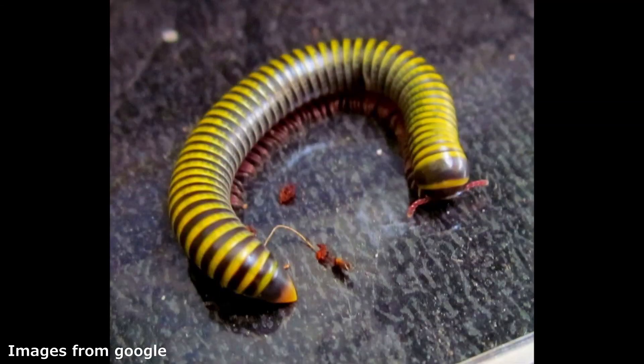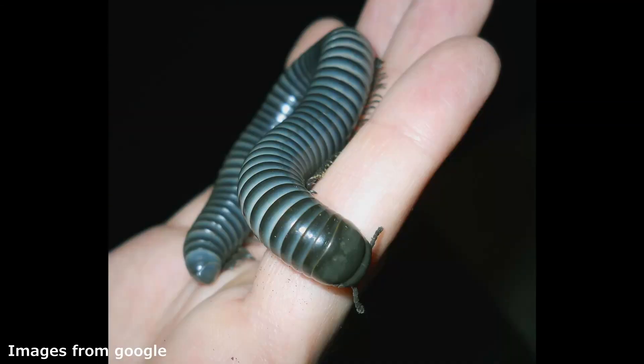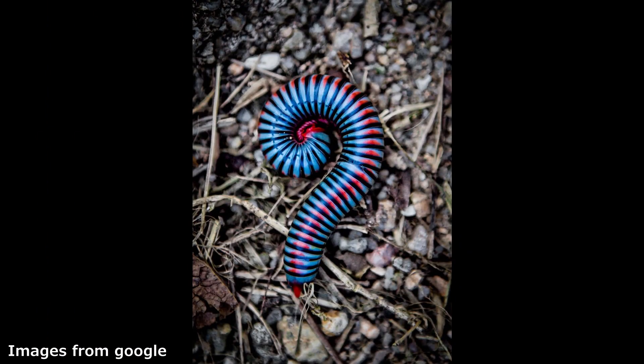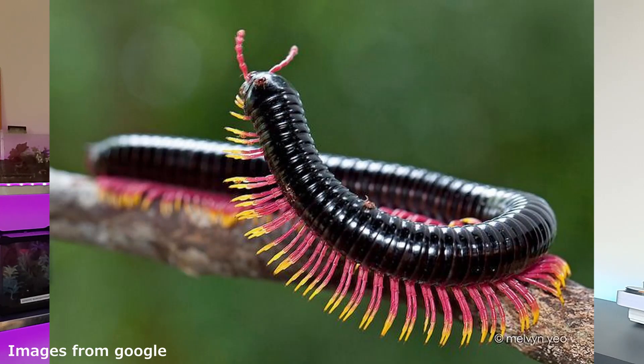Welcome back — you'll have to excuse my filthy dirty hands, but I'm here to talk about the magnificent world of millipedes. There are over 12,000 species of millipedes in the world. They come in all kinds of different colors, shapes, and sizes, and they are a fantastic little critter that makes a great pet.